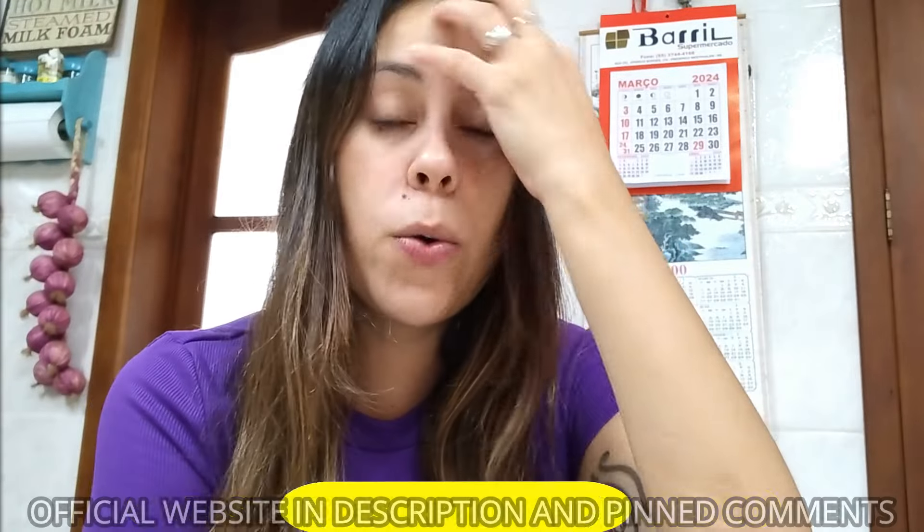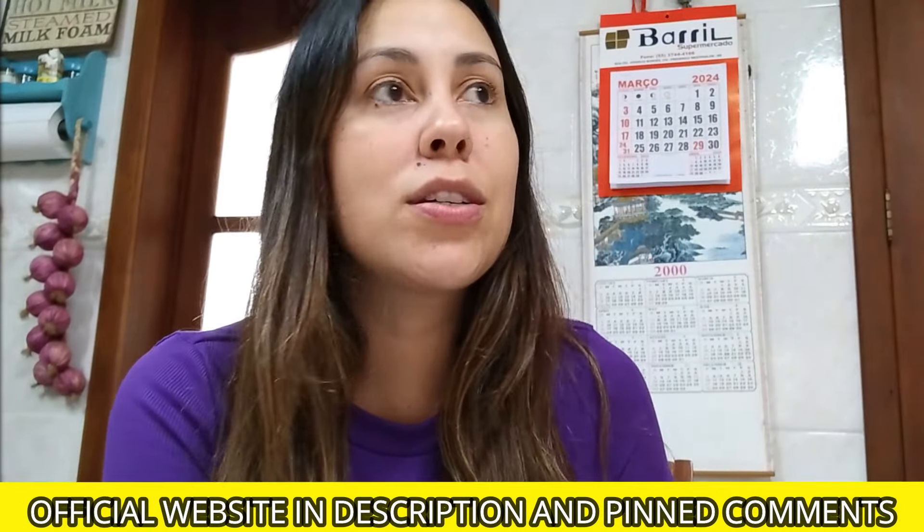Anyways, friends, if you do want to purchase it, I'm going to leave their official webpage link just below this video in the description box, because I know there are so many people who ask around where do I get it, where can I make a safe purchase, where is their official webpage? So this is the link. It's a click away. You're going to be redirected straight to their page.